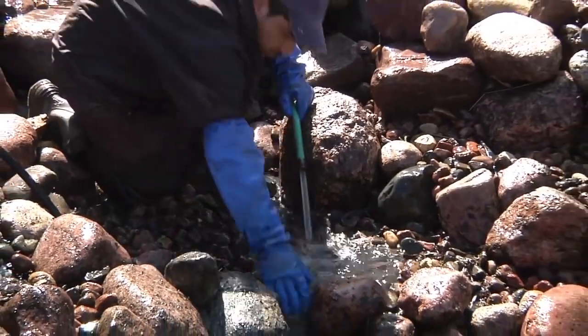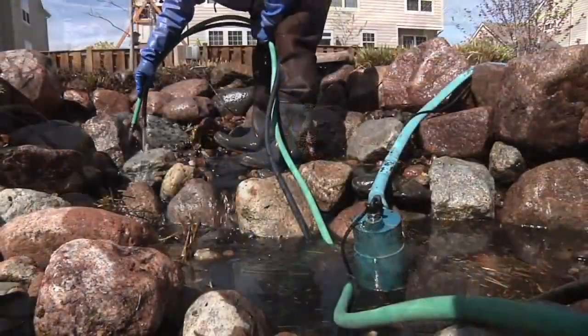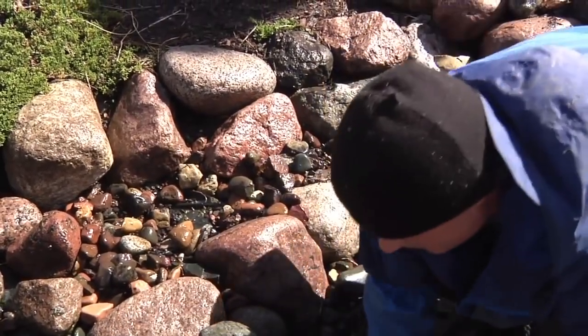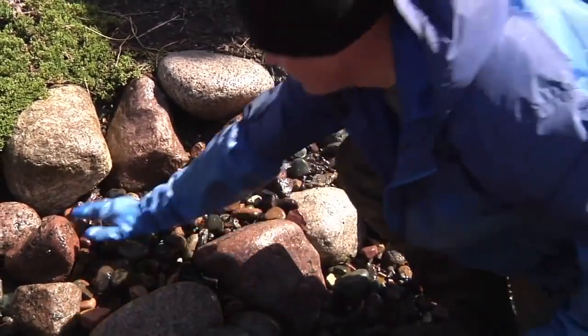Rinsing down and removing debris from the rocks and gravel will be the most time-consuming part of the cleanup. Be sure to cover any exposed areas of liner with gravel that has made its way to the pond floor.